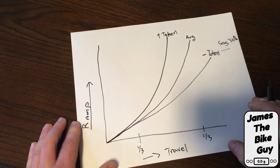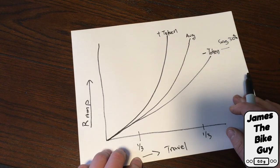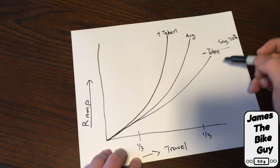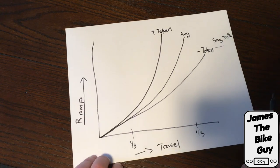Right now I have the sag set up perfectly on the bike but I'm not using enough of the travel, so we need to remove a token. Let's go ahead and do that and take a look.